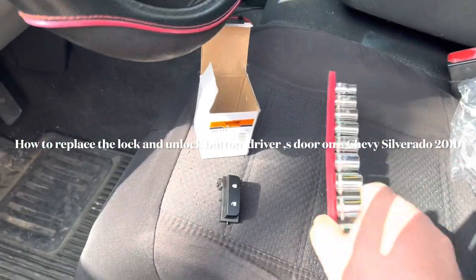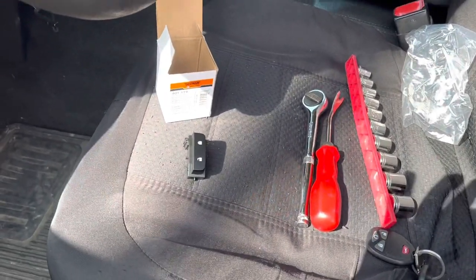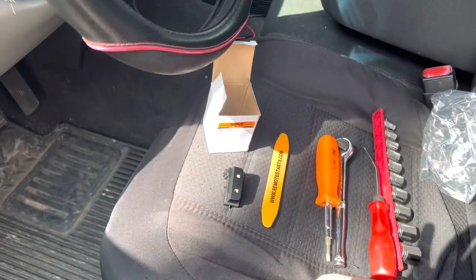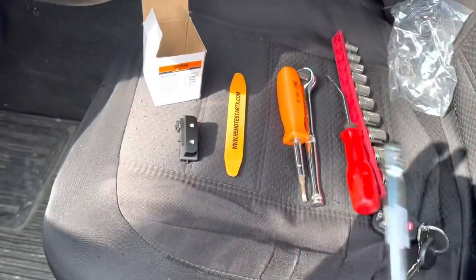Hello everybody, welcome to my channel. Today I want to show you how to replace the lock and unlock button on a Chevrolet Silverado 2010. What you're going to need is the part, pry tools, a screwdriver, a ratchet extension, and of course the key. I'm going to start the procedure right here.